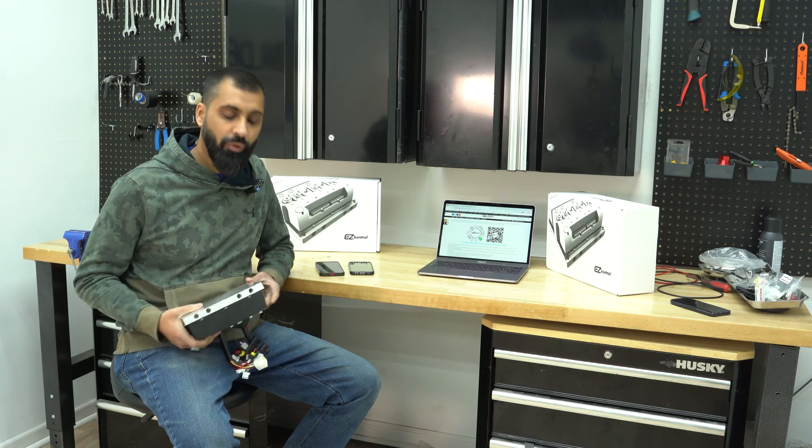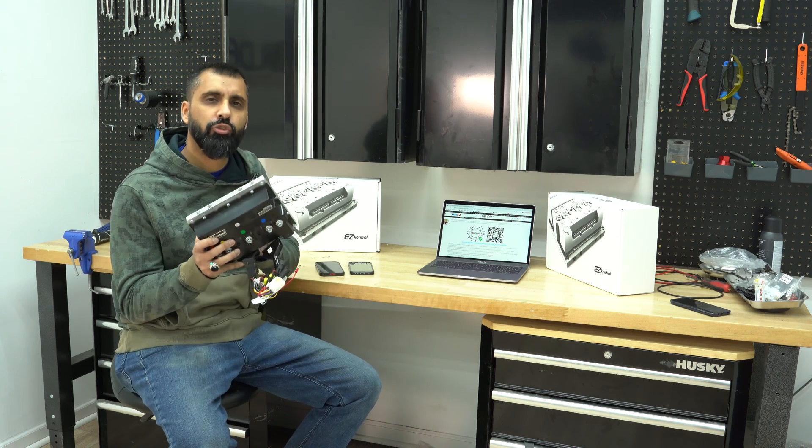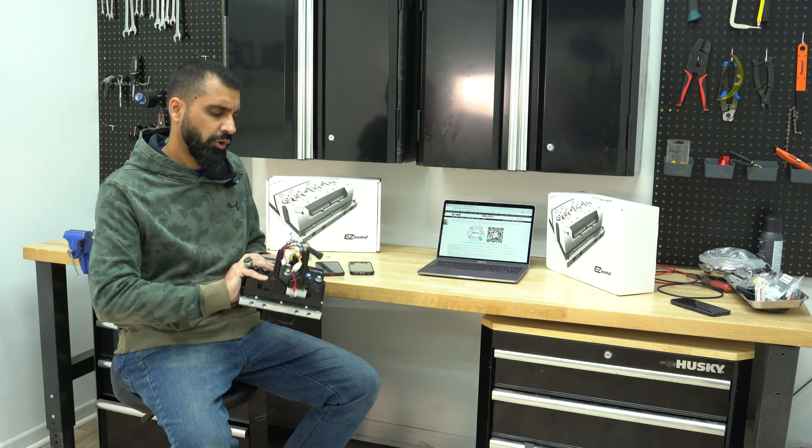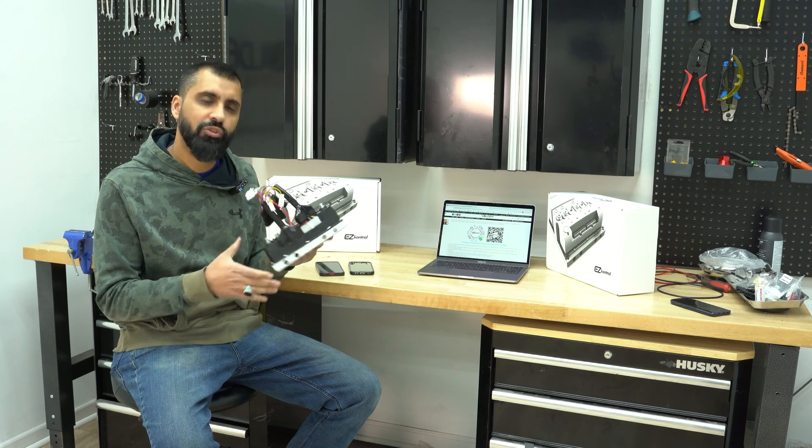Hey, what's up everybody, Abacha from GoldenMotor. Today I'm going to make a quick video on how to program your Easy Control motor controller. With this controller you don't need a USB cable to program it — it's totally Bluetooth.